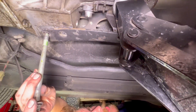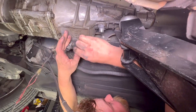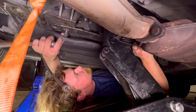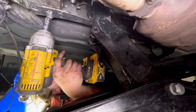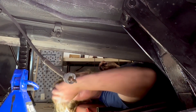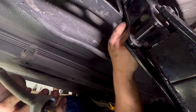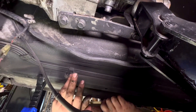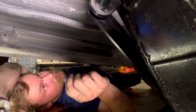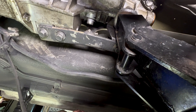Now we can get our transmission bolts back through. We'll leave those loose — they're just going to help us align everything. There's one more directly behind the jack. You can see there are witness marks on the PPF — we're going to want to line everything back up with those. There is a PPF adjustment procedure; if you just try to match what was on there before you should be okay, but it might be a good idea if you run into vibrations.